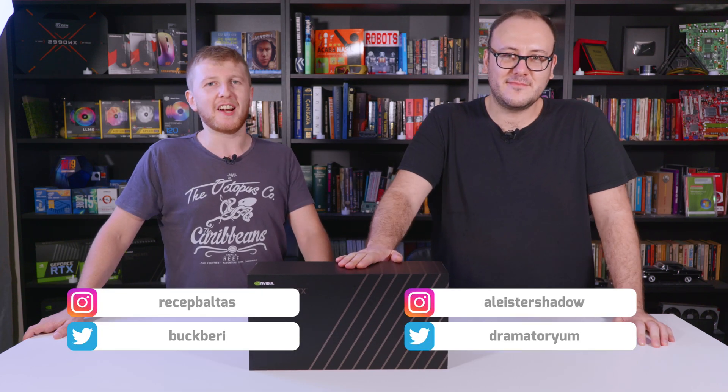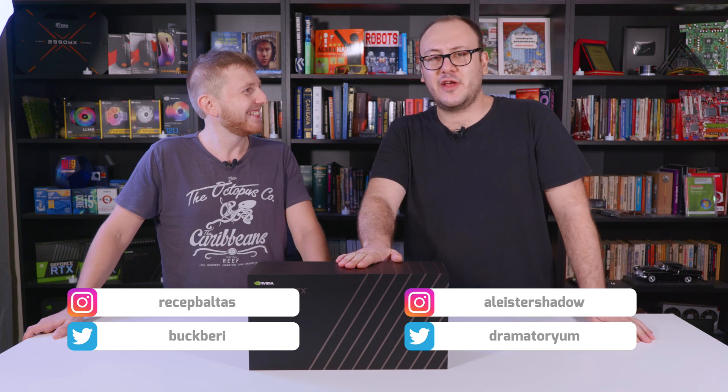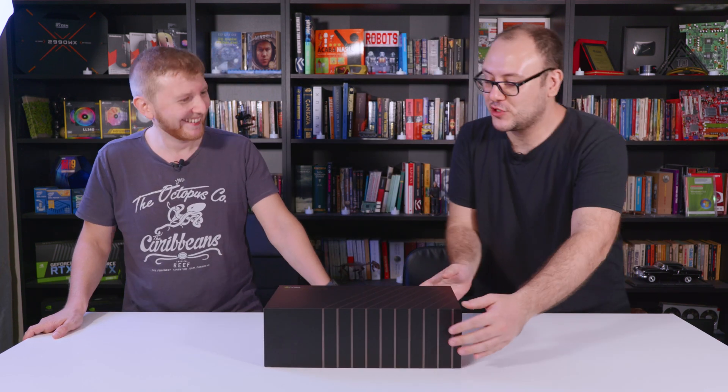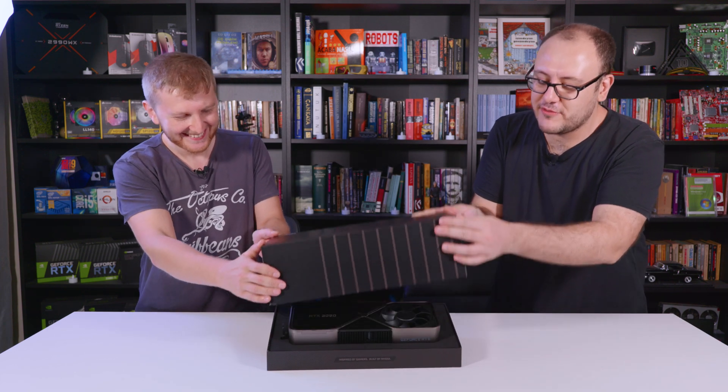Greetings from technopod.net. Today we are unboxing the almighty ITX 3090 — it is the biggest graphics card ever made. We are going to unbox it and compare it with the 3080 we have already reviewed.